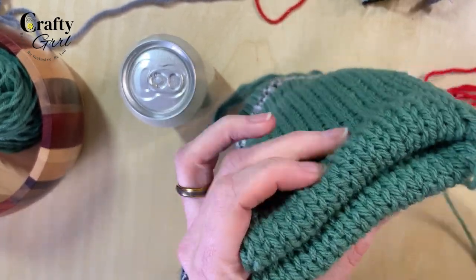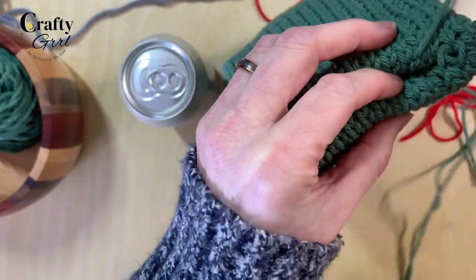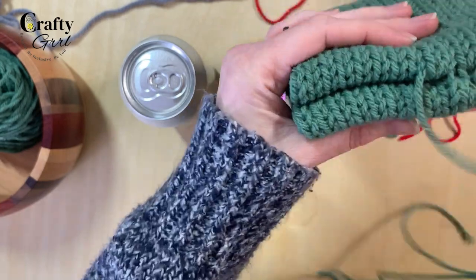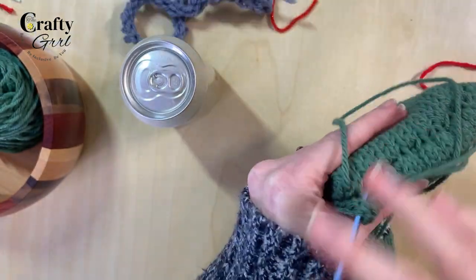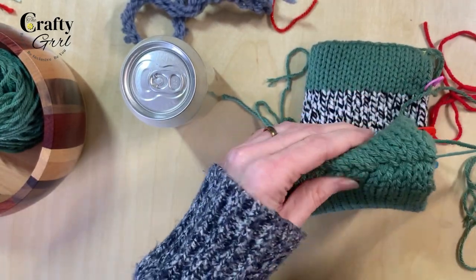Once you're done with the bottom, just turn your work and now we're going to stitch the front of the mitt together. I didn't do anything fancy here — I just stitched both sides together, pulling the needle through one side and then going back and pulling on the other. When I got to the end of the row I gave it a nice tug to make sure it was secure, then tied it off.